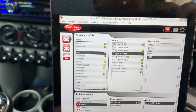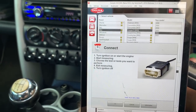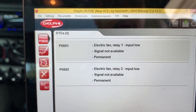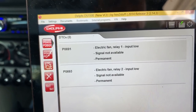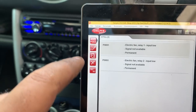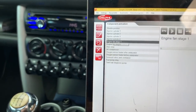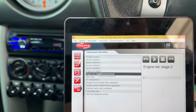I've got the ignition on — Mini Cooper SR53 2002. Let's scan the car and see if we can get any codes. Electric fan relay one: low signal, not available, permanent. The same thing with relay number two — permanent as well. So there's no signal going to the relay. Let's try to activate the fan. In stage one — nothing. I can't hear anything, I can't even hear any relay clicking.